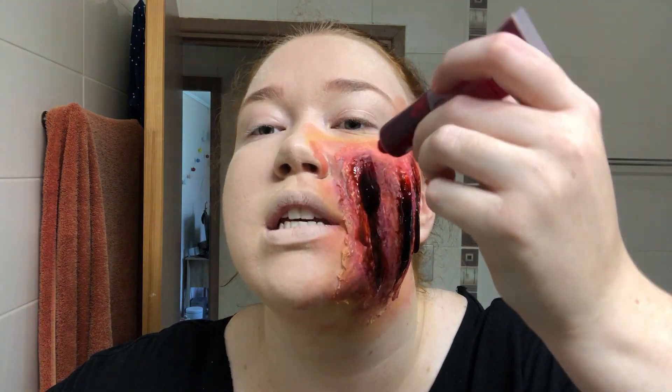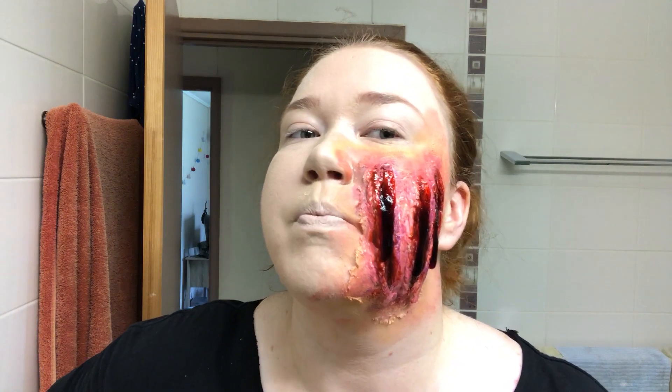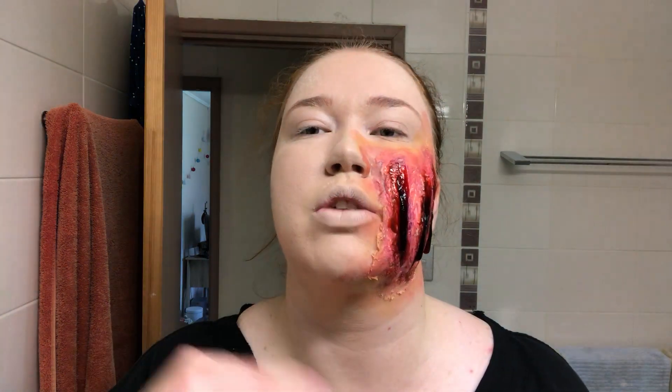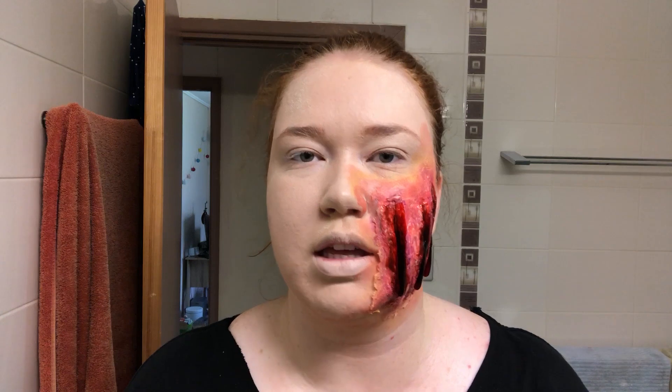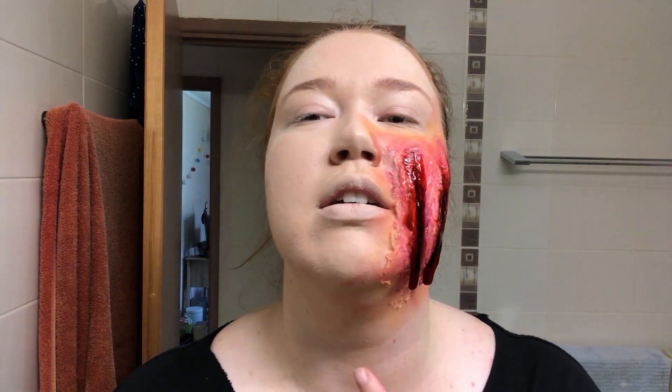I dressed up as Jacksepticeye's dark ego and did the slashed throat look — I had blood dripping down it. But this — look at it go!